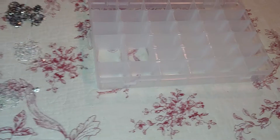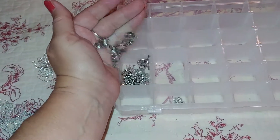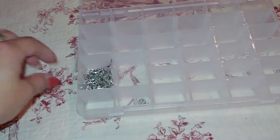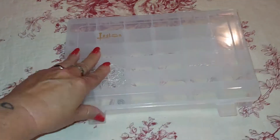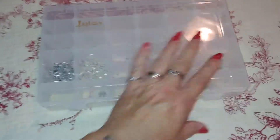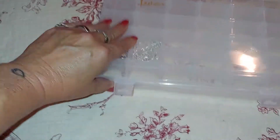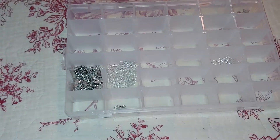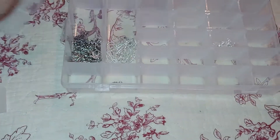I make jewelry and these are perfect because I can put my little findings in, I can put my earring pieces in, I can put my necklaces in, and then they close. And I can turn it upside down and shake it, and everything stays right where I put it.